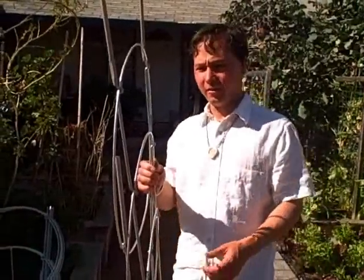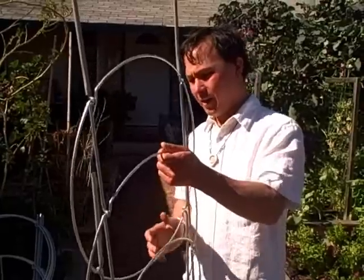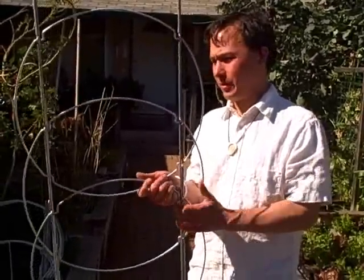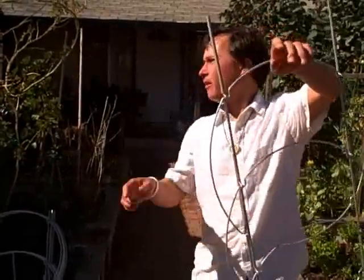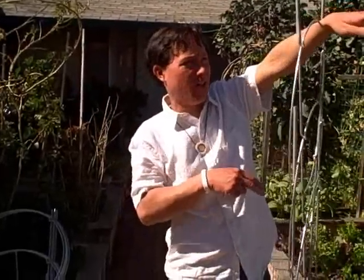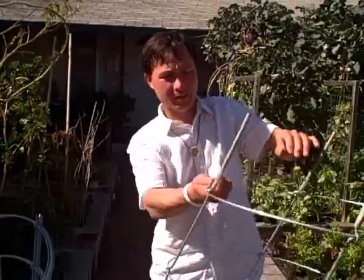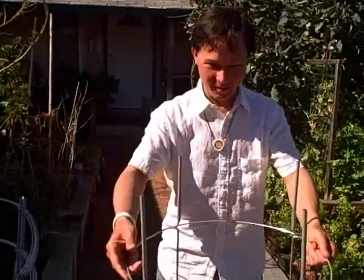The Texas Tomato Cages are galvanized metal — I like that a lot. Number two, these fold flat for storage, which is super intelligent. Nesting is good, but folding flat is better. You could just put a hanger on the side of your garage and hang them all up. They store away really nicely, and here's how easy it is to assemble them.